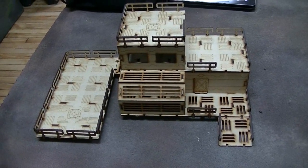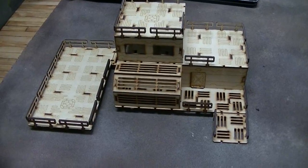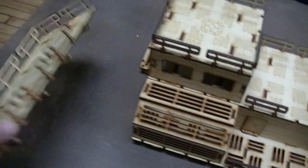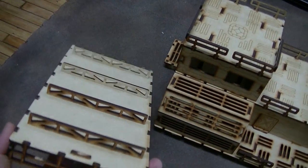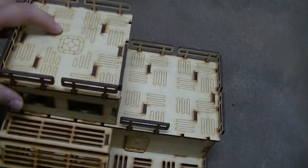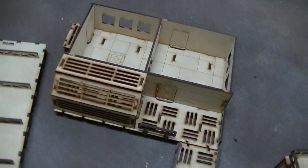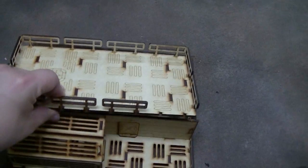It's modular with all the kits. For example, you see how it has those stilts — well, so does this, so does this. You have those stilts, so you can put this one as a separate unit and actually use this as your roof.